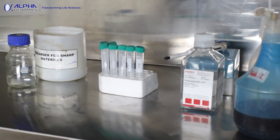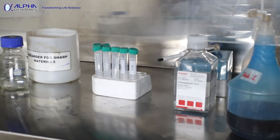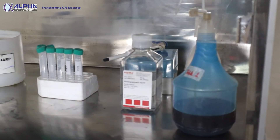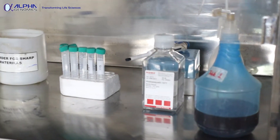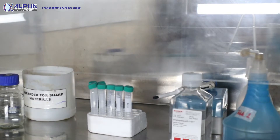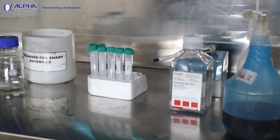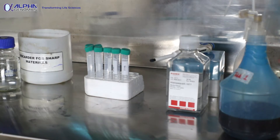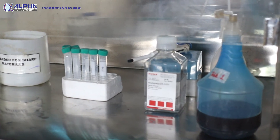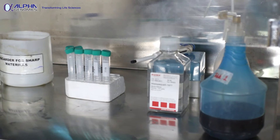Prior to performing any experiment, sterilization of this instrument is important. I have washed and wiped it with 5% bleach and sprayed a high amount of spirit. Now I'm going to turn on the HEPA filter and the UV light for 5 to 10 minutes, keeping inside all reagents and instruments — the falcon tubes and pipettes — to ensure any bacteria, DNA, or other contaminants are eliminated.